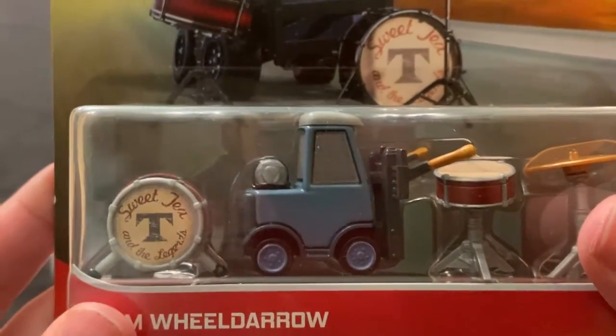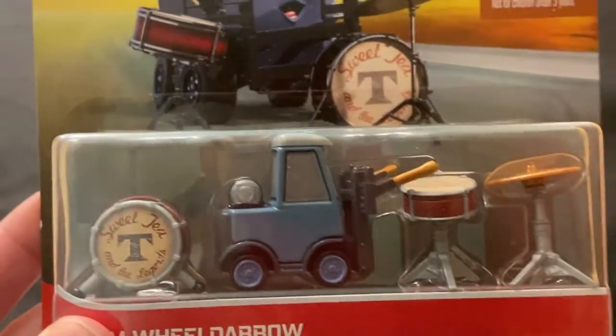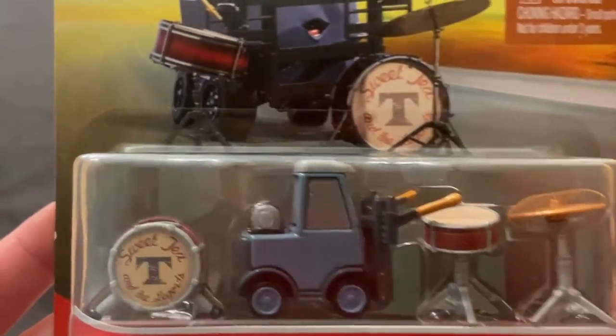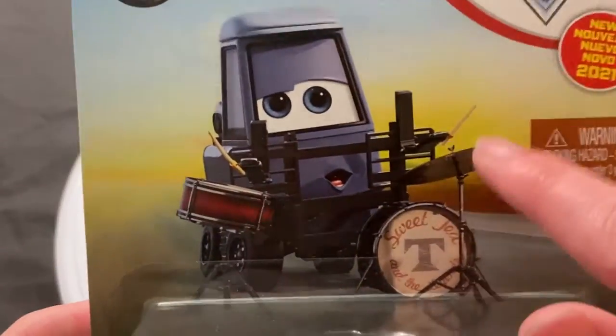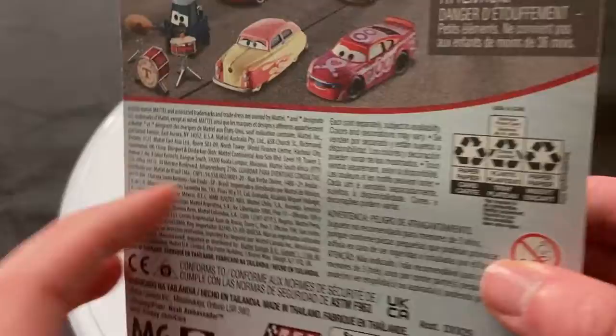The accessories she comes with are also probably the best accessories out of any of the band members. But yeah, I think Rich Hurry's color is better. New for 2021 — this was the first year that they stopped doing the series.